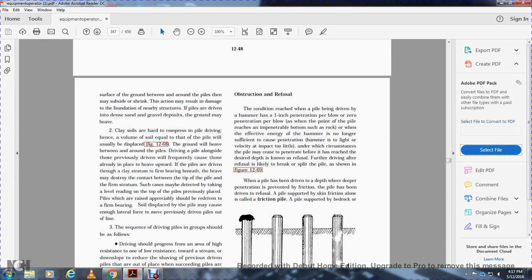Refusal is the condition reached during pile driving when the rate of driving is one inch of penetration or less per blow. This occurs when the point of the pile reaches an impermeable bottom such as rock, or when the effect of hammer energy is no longer sufficient to produce penetration. When refusal is reached before the pile has reached the required depth, further driving is likely to break or split the pile.